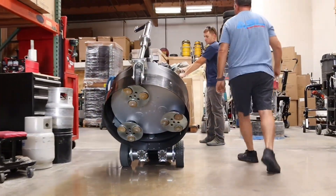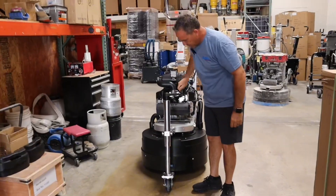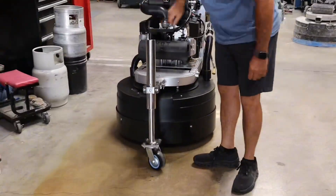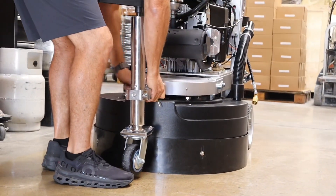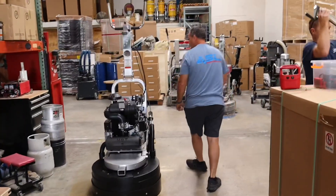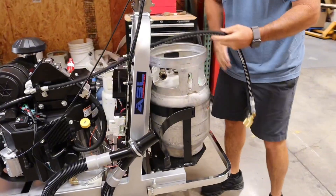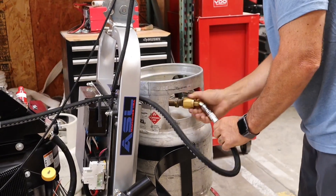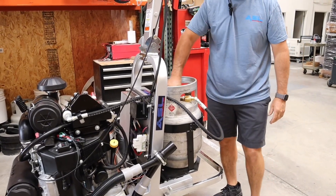Once we have that, we are now going to lower the machine. Lower the transport wheel — pull the pin out. The next thing is to attach the propane tank, connect the fuel line, and then turn on your propane.